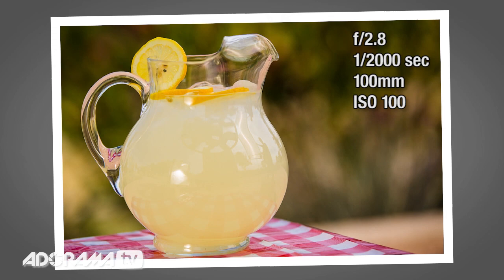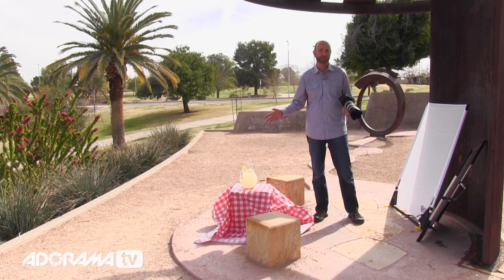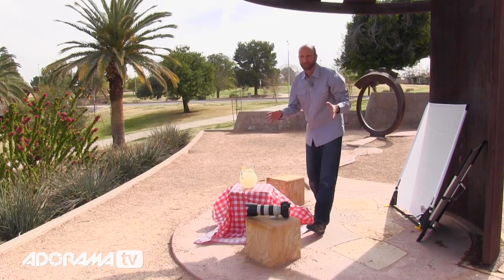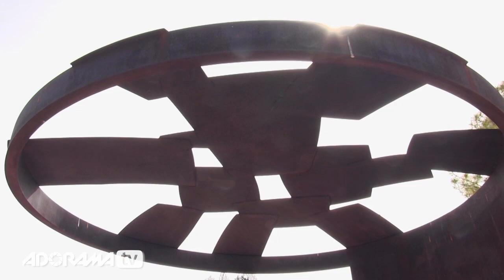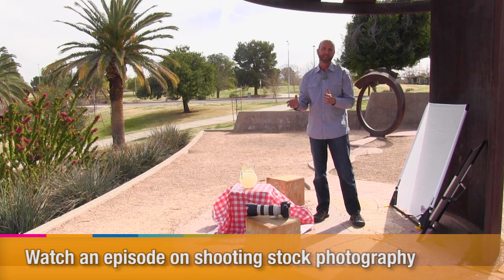We've got some fun pictures of our lemonade, and those are going to be perfect for a community newsletter or something like that. Now if you're shooting for stock photography, this is not going to be good enough. One of the things we noticed is this overhang has all kinds of little holes, giving us a really weird reflection — those specular highlights on the pitcher would need to be fixed. For a professional photo shoot, we'd need to do more to really control those specular highlights. But in this shoot we just wanted to have some fun and get some really cool lemonade shots.